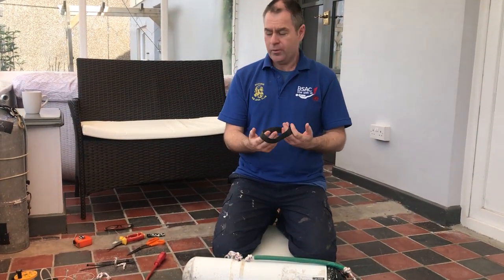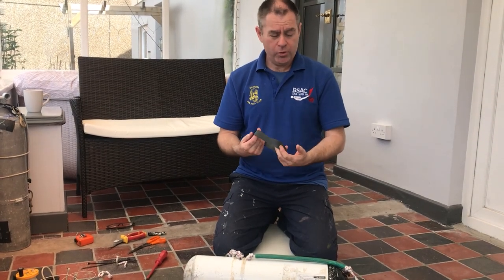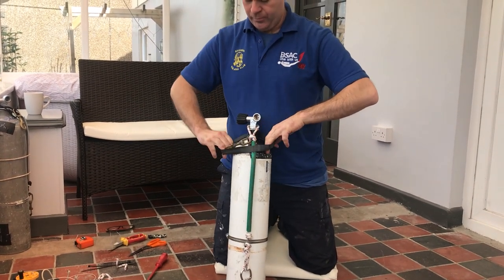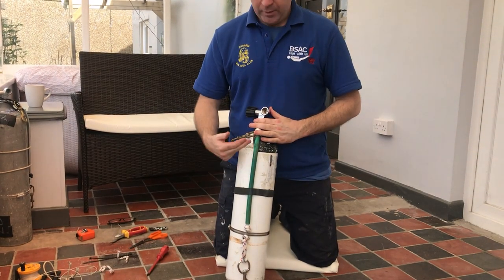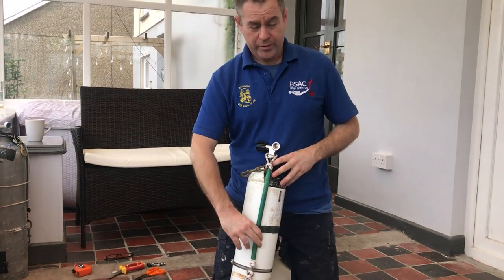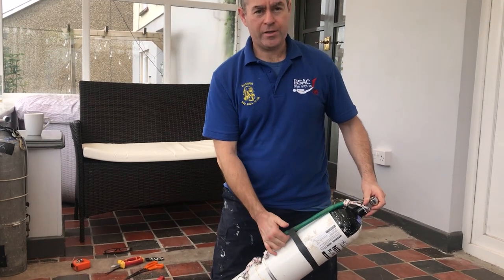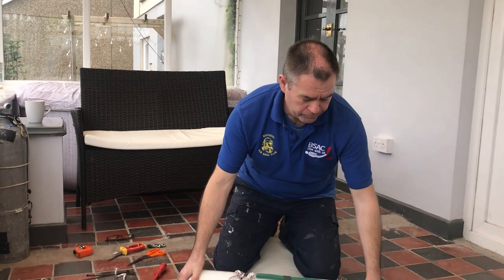We've got this bit of bungee or any tube — you can use elastic. What we do with this is put it over the stage so when your regs are on here they can be tucked away. Now if you're re-stowing regs underwater, the aim of this handle is you can pull it to lift your bungee and therefore it gives you access to put your regs and hoses underneath. It's called a handle, but it's probably best not to lift by it because it could loosen off the rigging.